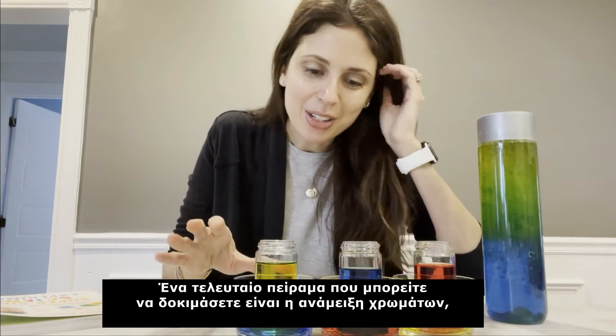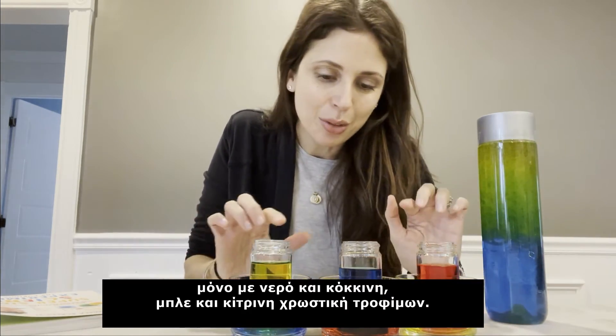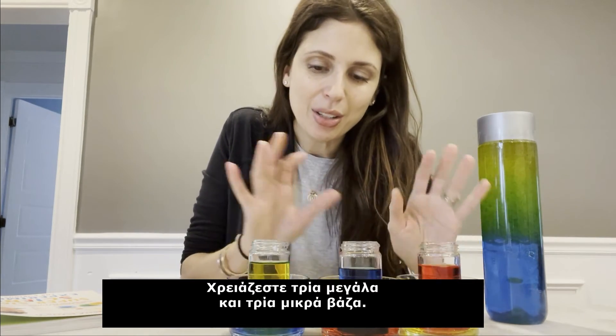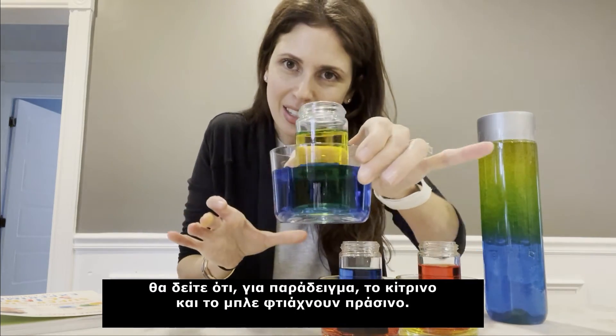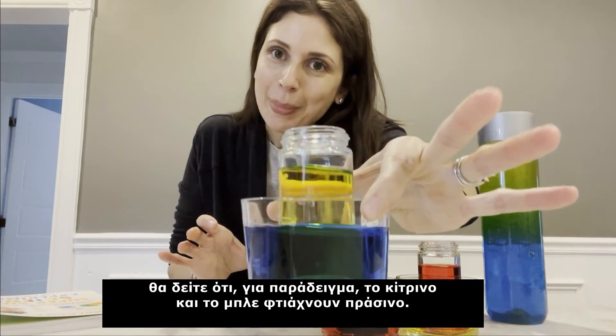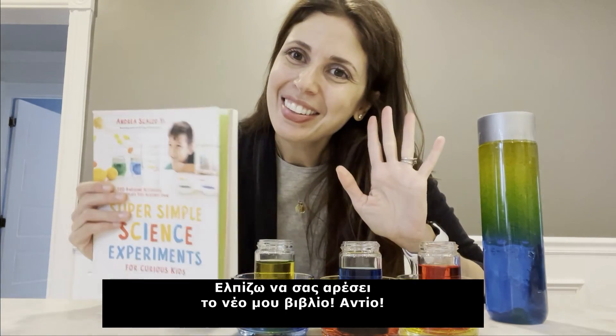One final project you could try is color mixing with just water and red, blue, and yellow food coloring. You need three big jars and three little jars, and when you set one of the little jars in the big jars, you'll see the yellow and blue make green, for example. I hope you enjoy this new book. Adiós!